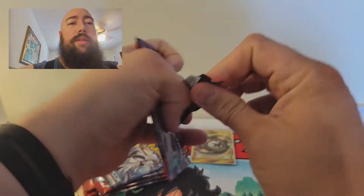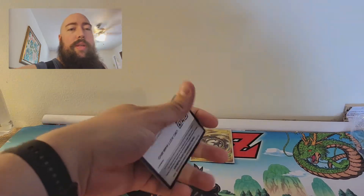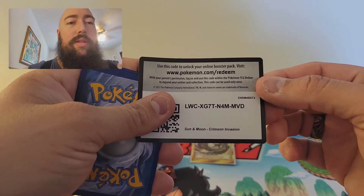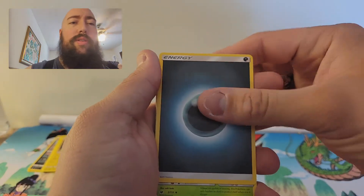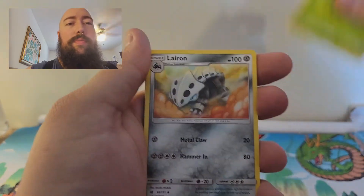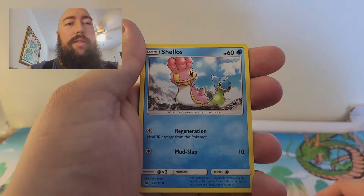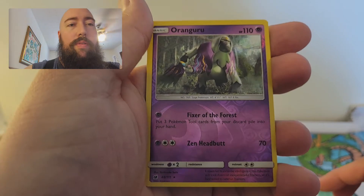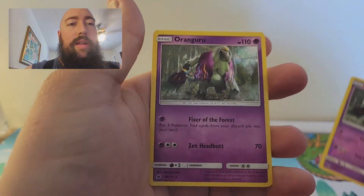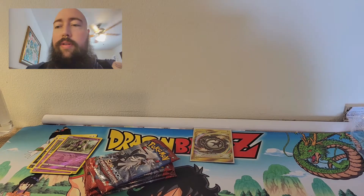Pack four: I hope you guys enjoy what I'm doing — I'm trying my best, pretty nervous. Dark Energy, Kakuna, Larvitar, Dashing Pouch, Cacnea, Bunnelby, Shellos, Weedle, Exeggcute, Reverse Holo Rare Oranguru — and for the rare, a non-holo Oranguru. I like that pull.